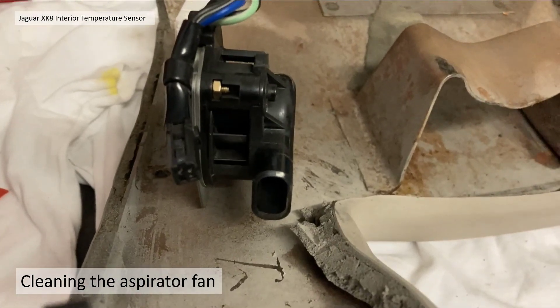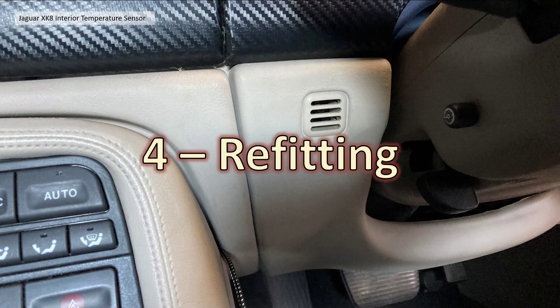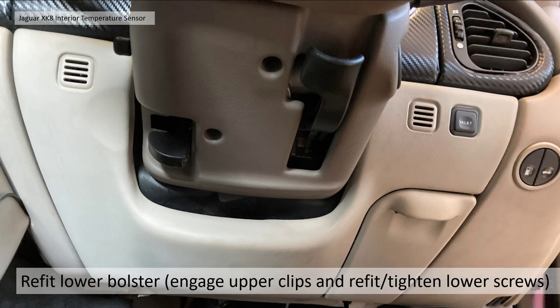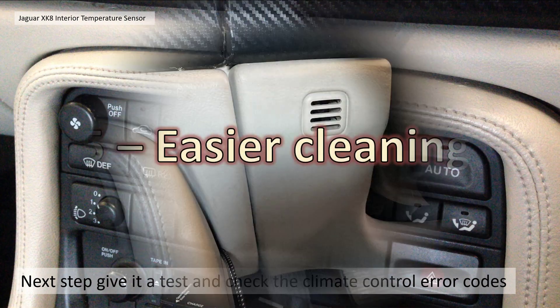Section four: refitting — very easy, it's basically the opposite of disassembly as they say in the Haynes manuals, and it goes together very easily within minutes. To refit the lower bolster, slide it on the bottom fixings, push the clips in, then tighten up the screws — very simple. The next step for me is to give it a test; unfortunately my car is laid up at the moment so I might have to take it out for a warm-up and see if that works. I will also be checking the climate control error codes — I'll show you how to do that in a future video, so look out for that.